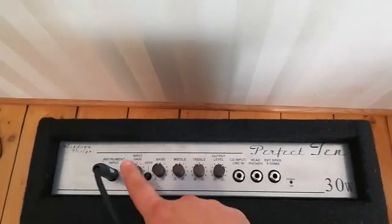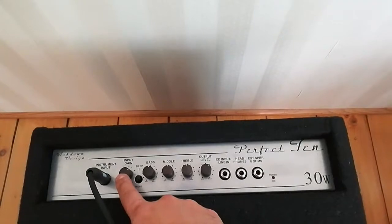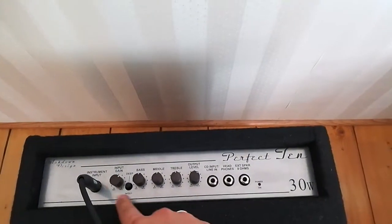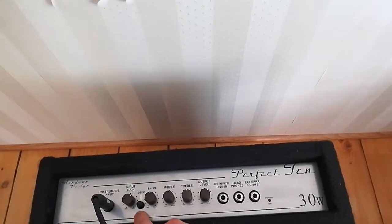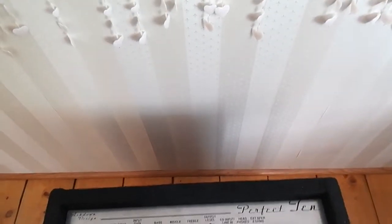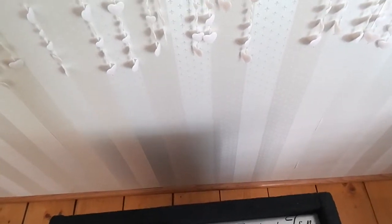So over here we have the input gain which is now on 2 o'clock, or maybe between. Then here's a preset for deep, in and out. Bass is on 12 o'clock, middle is on 12 o'clock, treble is on 12 o'clock, and output level is between 1 and 2.